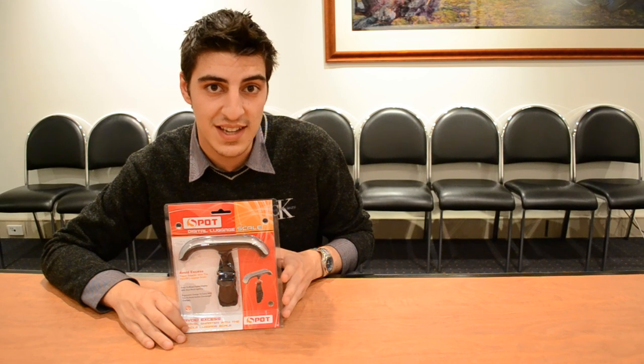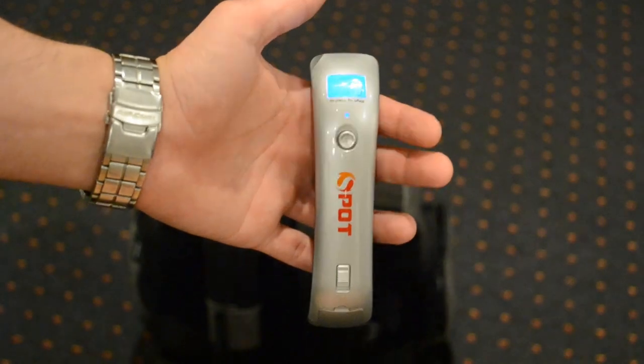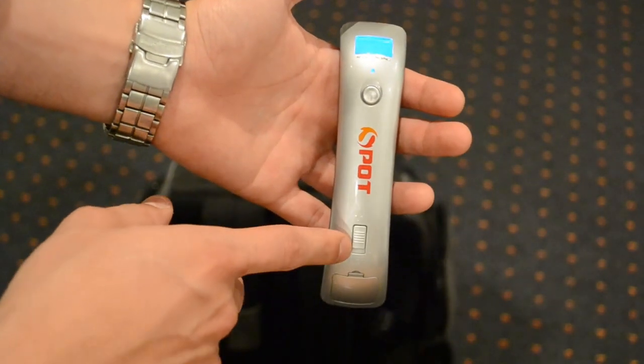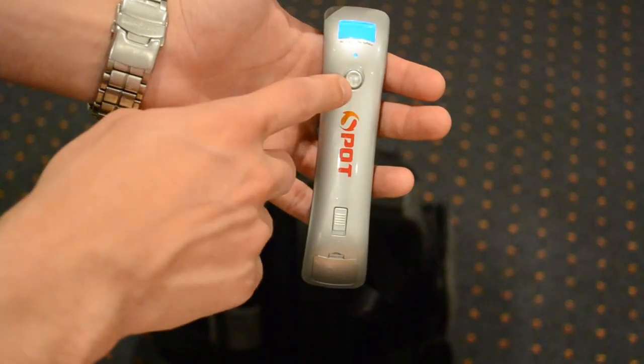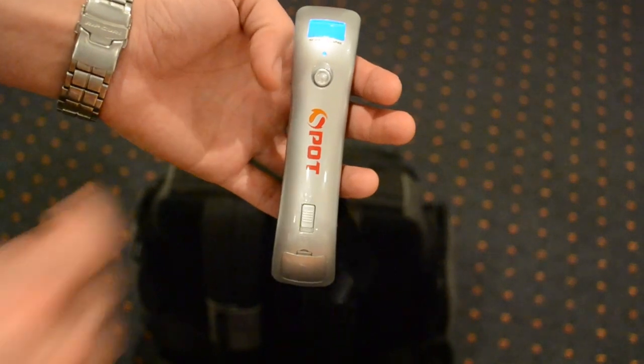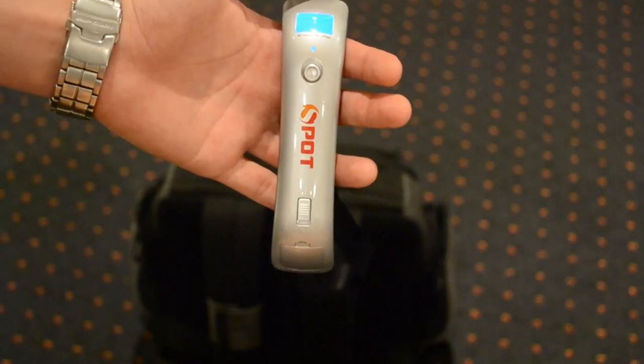So what I'm going to do for you today is take this product outside of its box and give you a quick demonstration of how it works. This is the unit outside of the box. The first thing you'll notice on the top of the unit is that you've got a switch for your on/off and then a circular toggle button. Once I turn the unit on all I have to do is press this circular button and the blue LCD display will come up giving you two zeros, which means the unit is ready to go.